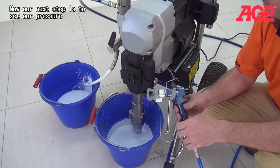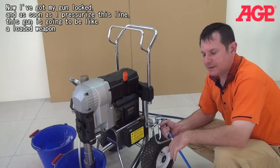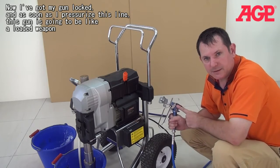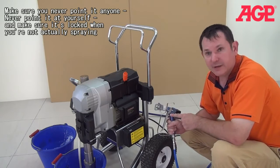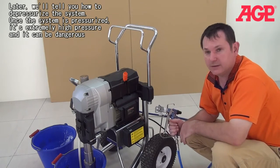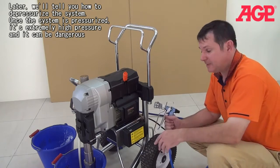Our next step is to set our pressure. I've got my gun locked, and as soon as I pressurize this line, this gun is going to be like a loaded weapon. Make sure you never point it at anyone, never point it at yourself, and always make sure it's locked when you're not using it. We'll show you how to depressurize the system later. But once this thing is pressurized, it's very high pressure and can be dangerous.